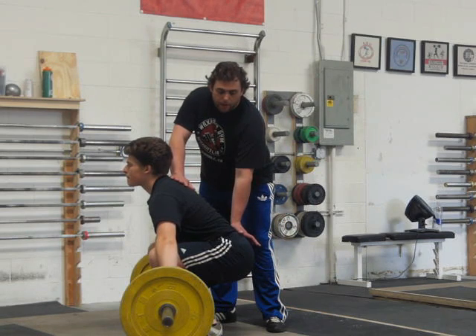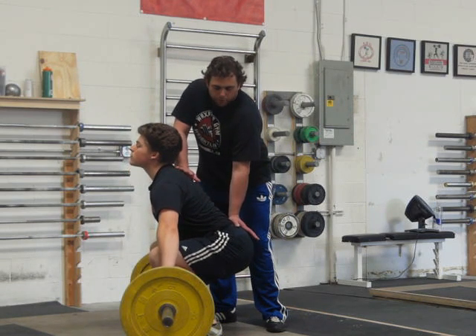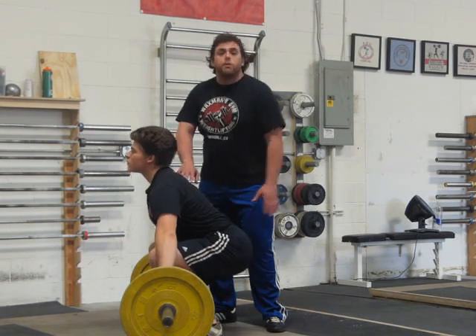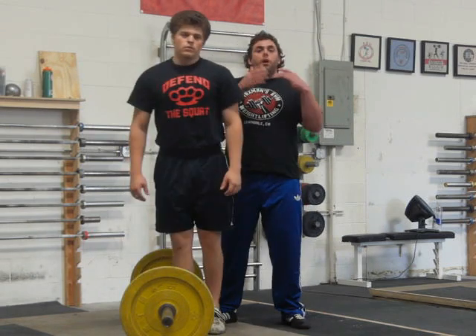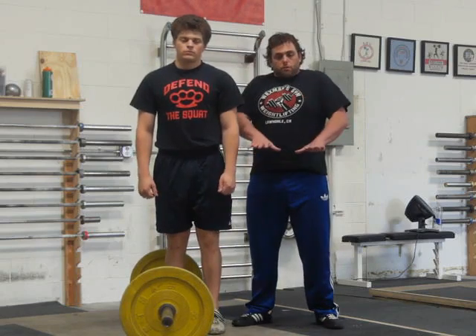From this point, keep your hands open and push up against your partner's hands. If the partner feels equal pressure on both hands, that means you're using the legs properly. If the partner feels unequal pressure, make the correct adjustment until there is equal pressure on both hands.